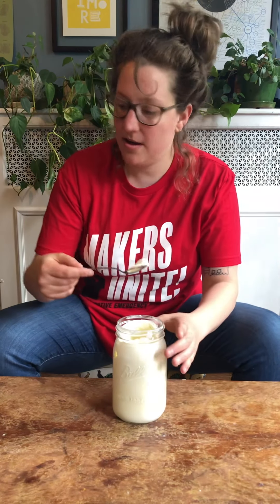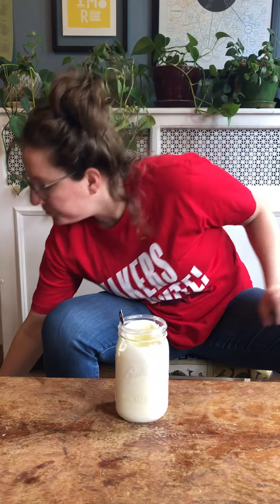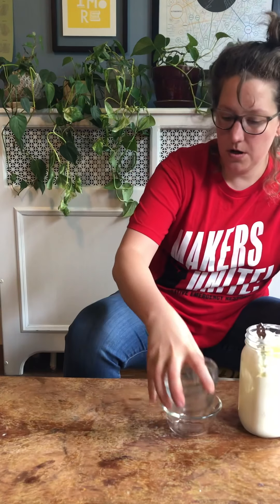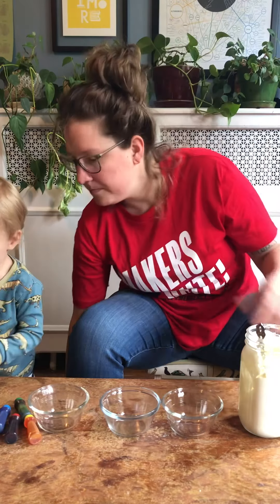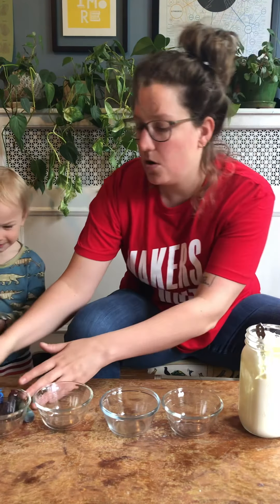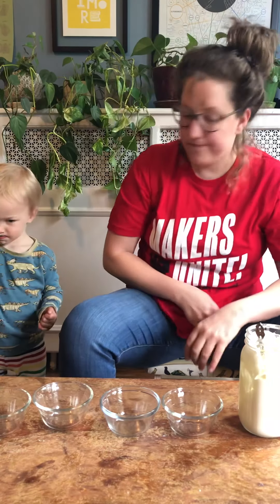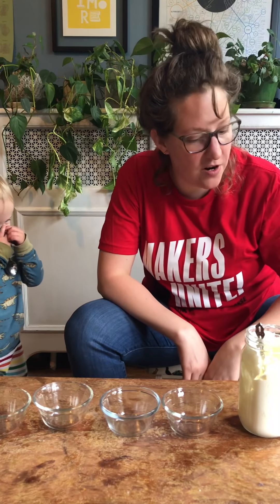Come and help! Hi Leo, do you want to come help? Can you get the colors? Colors! And honey. And a spoon. All right, so let's make some colored butter for the rainbow butter.